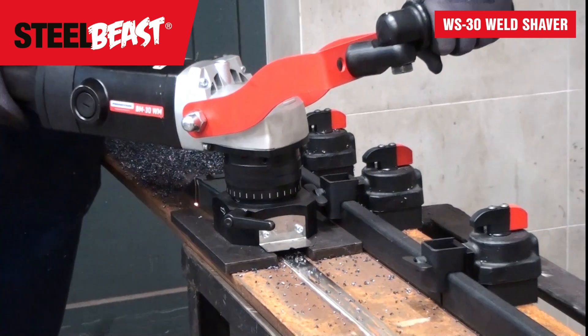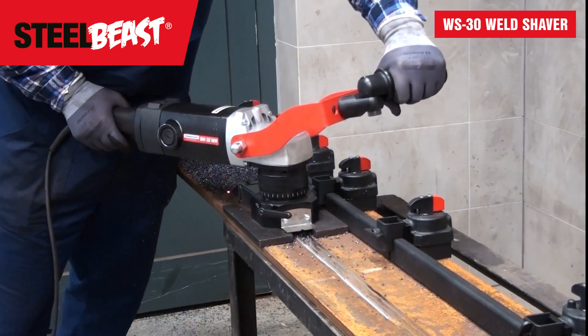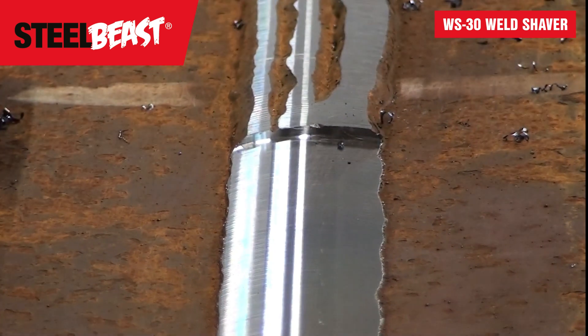The BM30WM is an easy-to-use, portable, heavy-duty machine designed specifically for the removal of excess weld seams up to 11mm high and 30mm wide.